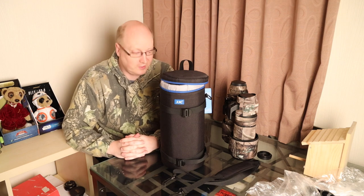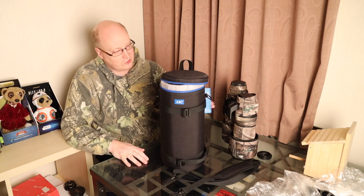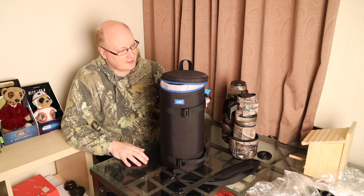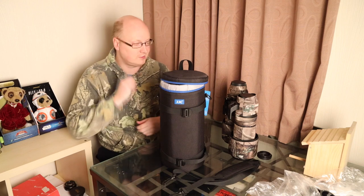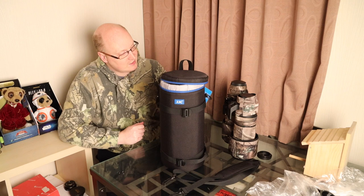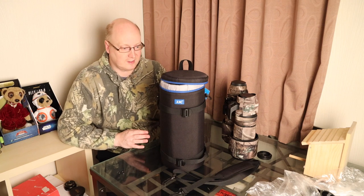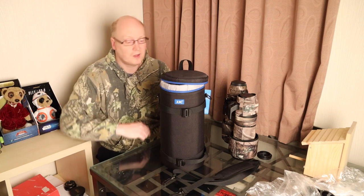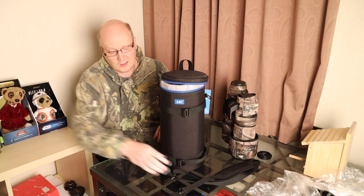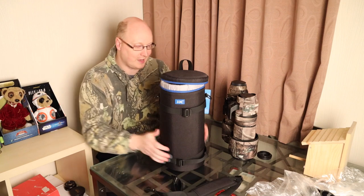Hello guys, welcome to a new video. Here we have a new product to review, which is the JJC Deluxe Lens Pouch. They do various sizes to fit very different sizes of lenses. This particular one is 14 centimetres wide by 37 centimetres tall. It comes with an insert as well as a lens strap.